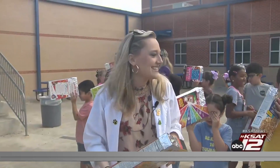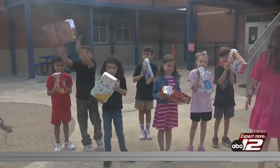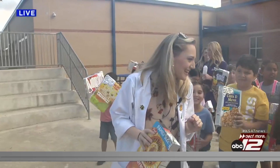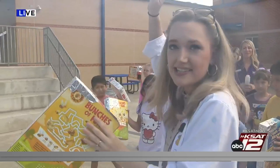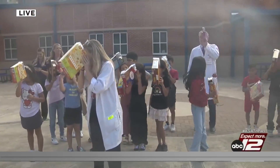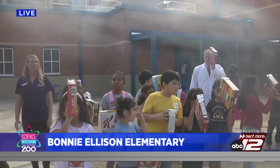Welcome back to Science with Sarah! We're at Bonnie Ellison Elementary — everyone is showing off their cereal box sun projectors. Right on cue, the sun is behind the clouds so we can't see it yet. Once the sun comes out, you stick your back to the sun so the sunlight comes through the pinhole, then look through it. Never look directly at the sun!